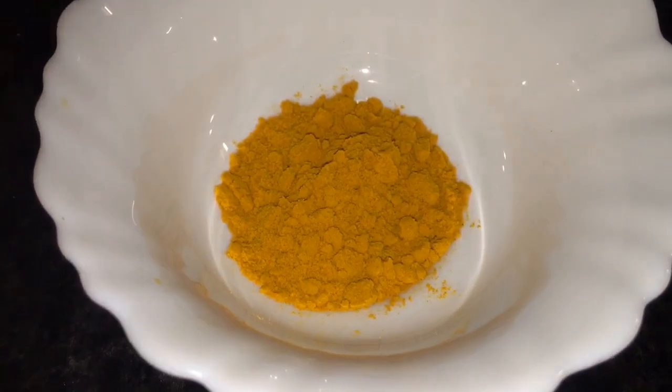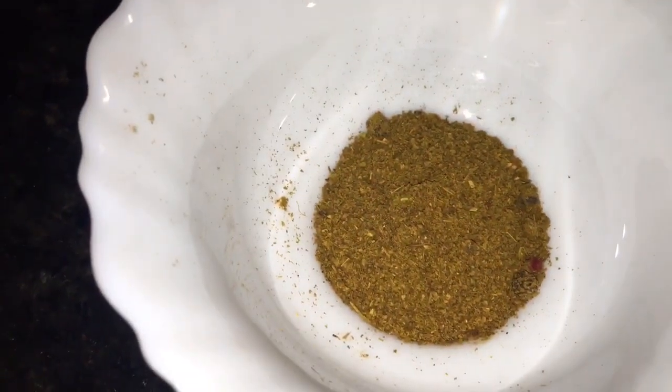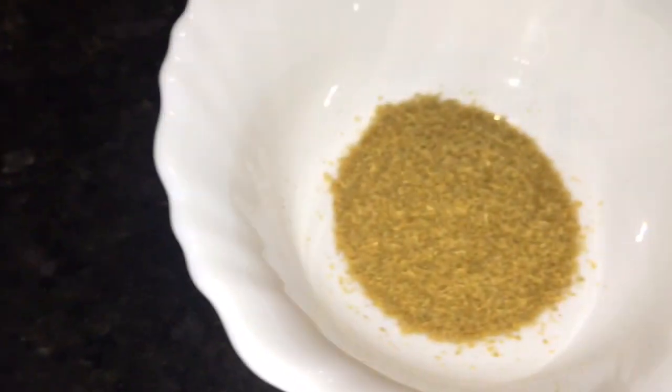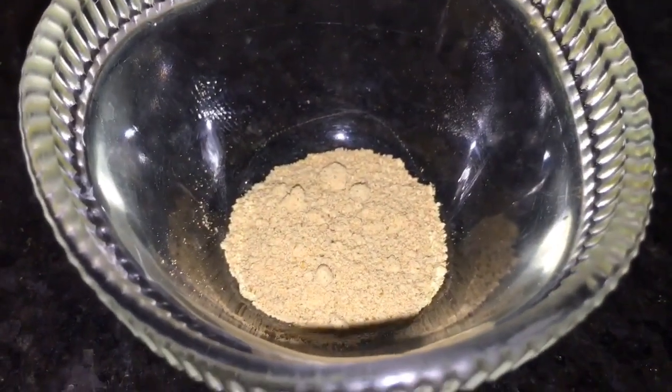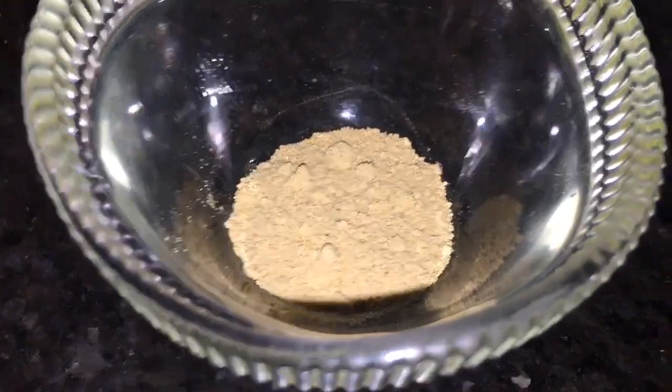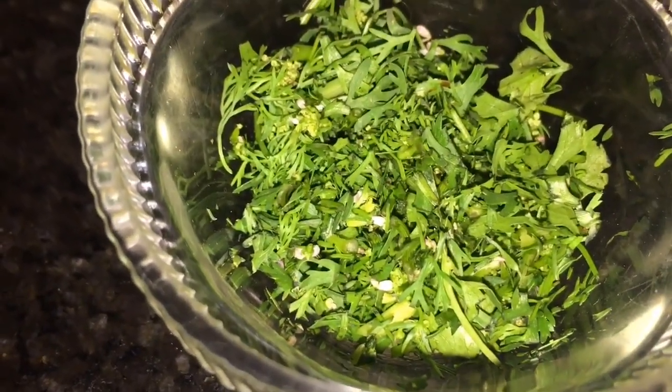And two red dried chili, that means sukhi lal mirchi. This is mustard seeds, and this is jeera, that means cumin seeds. This is haldi powder, this is Kashmiri red chili powder, this is jeera powder that means cumin powder, this is dhania powder that means coriander powder, and this is amchur powder — dried mango powder.